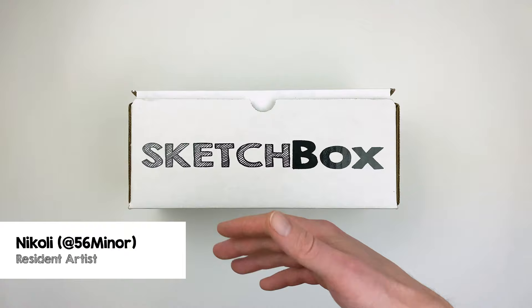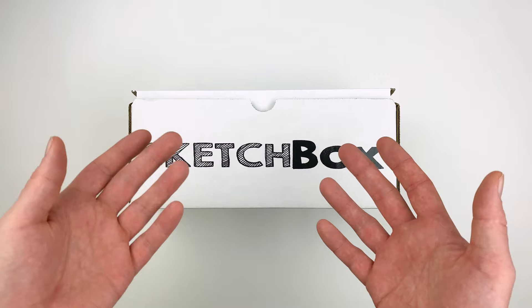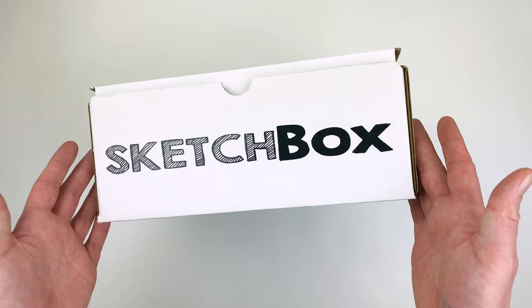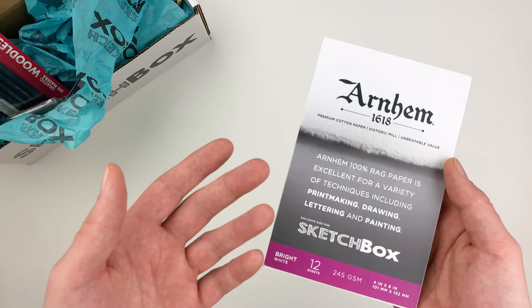Hi, I'm Nikolai, aka 56miner, and today we're unboxing our March Premium box. This month's box is all about charcoal. We're going to introduce you to a new medium, go over how to use it, and I'll share some tips and tricks on how to render form and make things look more three-dimensional. Let's get into it!